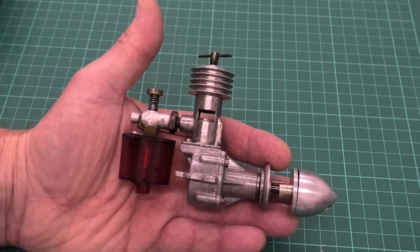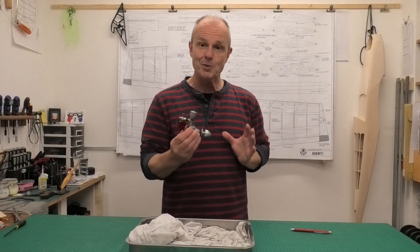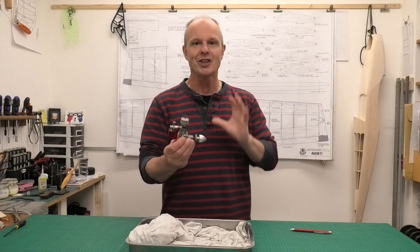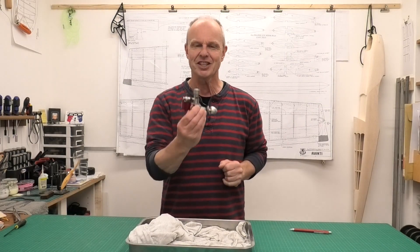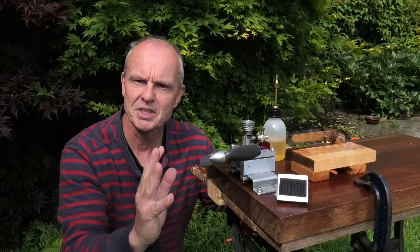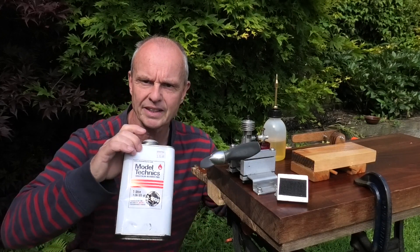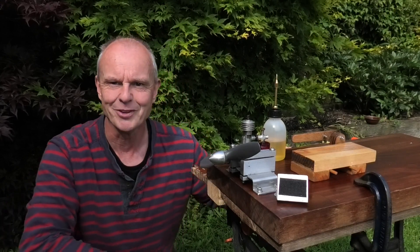I can't wait to get this in the test stand and to see how it runs. Despite this engine being 75 years old, it has really strong compression and lovely smooth bearings. I've got this lovely old Competition Special clamped in the test stand and I'm dead excited to get it running. I've got a 10x6 prop and I'm going to be running it on Model Technics D1000 diesel fuel. Can't wait to get this thing fired up.